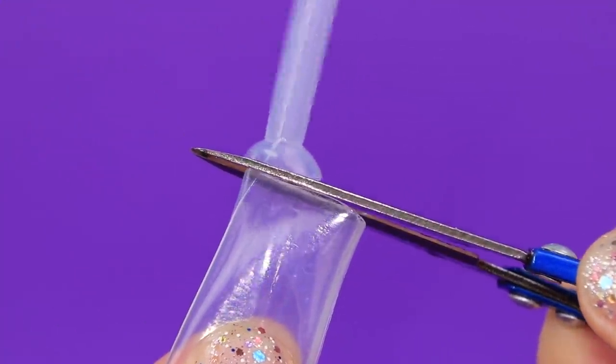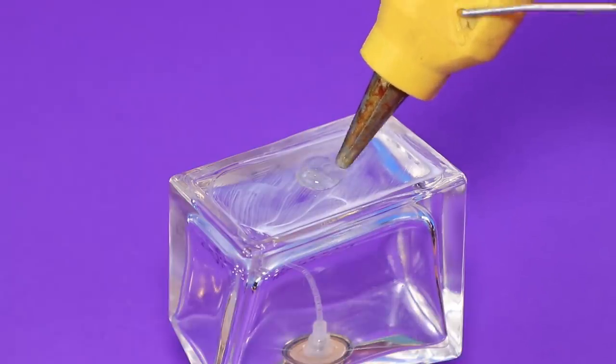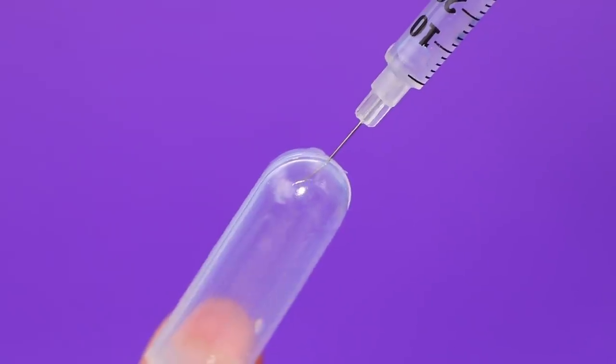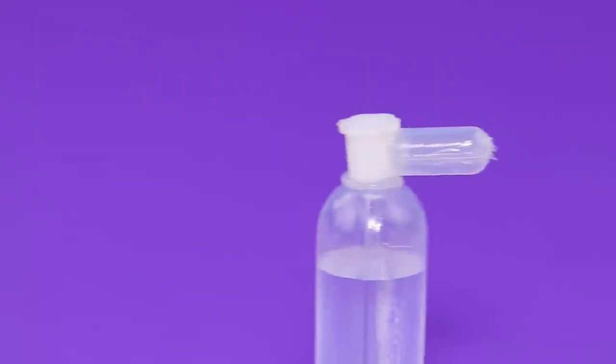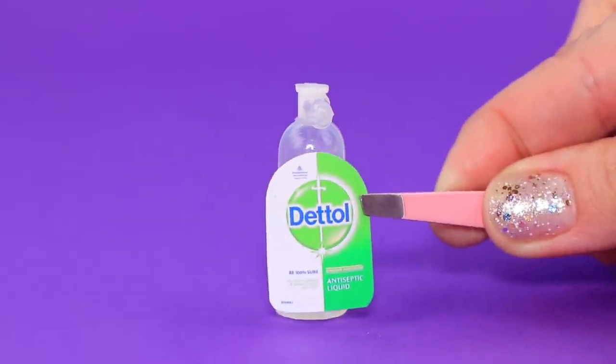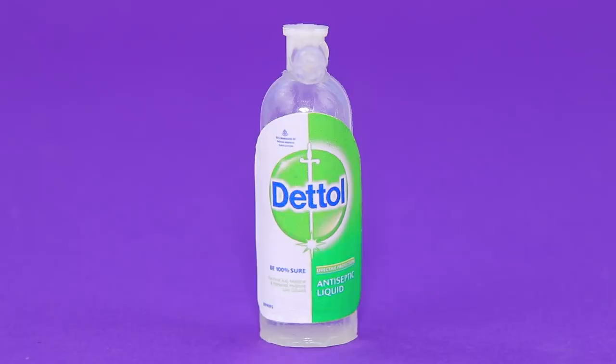Cut a part of a dropper — a drop of hot glue will shape the bottom. A syringe fills the container with disinfectant. A comfortable dispenser will make it easier to use — glue on a label and the sanitizer is ready to destroy all the germs.